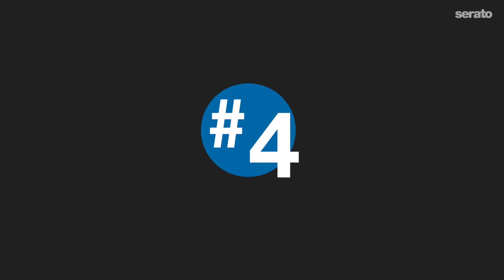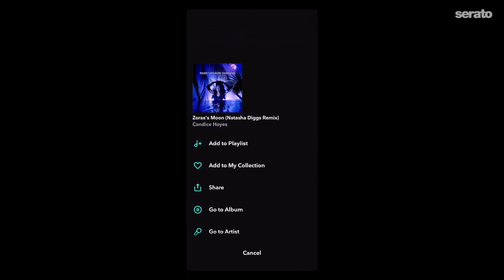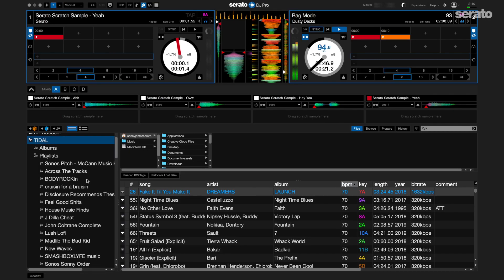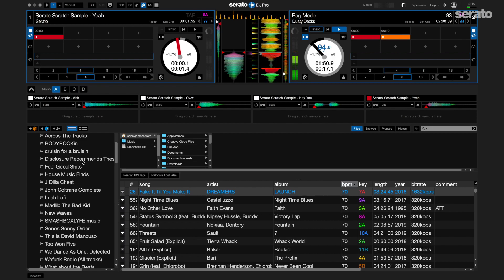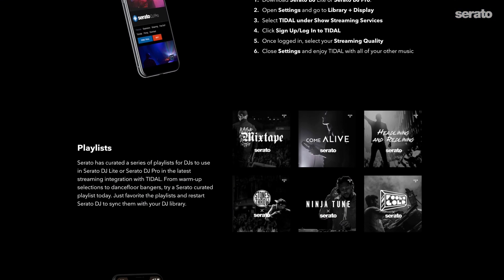Number four: three months free of Tidal Hi-Fi. If you haven't checked out the streaming integration Serato now has with Tidal, you definitely should. Frequently I find myself in situations where I might have taken a last-minute gig and I don't have a song that was just released in the last day or two, or I just hear a song for the first time on the radio on the way to the club and I add it immediately to my Tidal playlist on my phone. Once I plug in and load my Serato library, my Tidal library also loads with it, including any new songs I've liked or added to my playlist along the way. For a limited time when you connect the Rev1 to Serato DJ Pro or DJ Lite, you'll get a free code for three months of Tidal Hi-Fi. There are several Serato curated playlists available as well, featuring new flavors and a bunch of classic joints. Just go to tidal.com/Serato and get started.